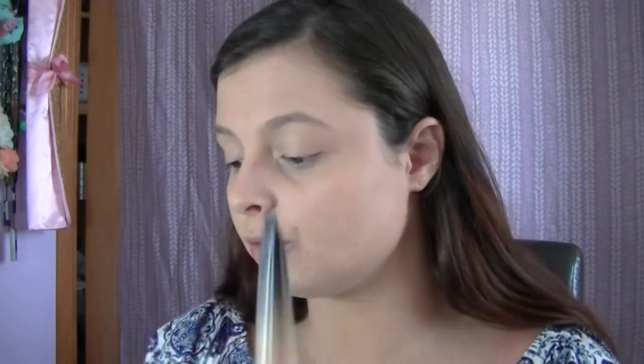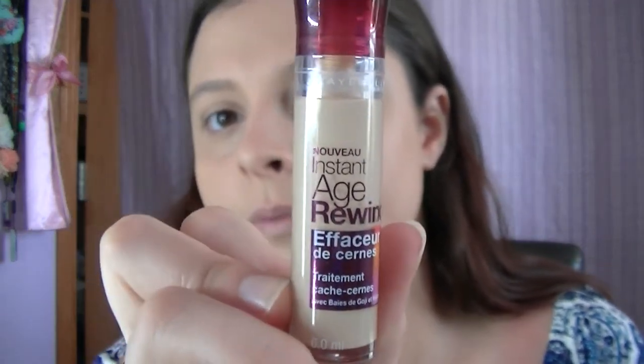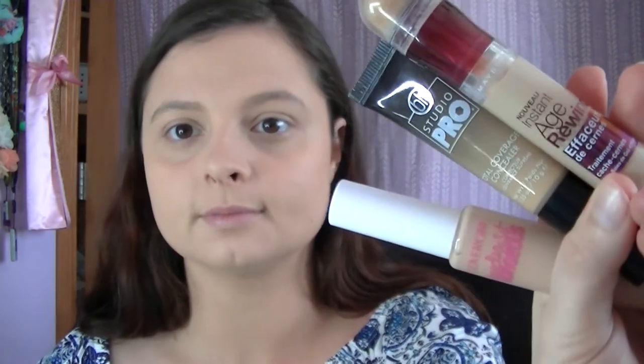Now that foundation is done, I'll let it sit a bit and dry, then do concealer. I tend to switch between concealers to try them out. I have this CoverGirl Ready Set Gorgeous — you can buy that at Walgreens. I also use the BH Studio Pro Total Coverage Concealer, which I got for Christmas and have really been liking. And then I've been using Maybelline Instant Age Rewind for years, since high school. These are the three main concealers I've been using.